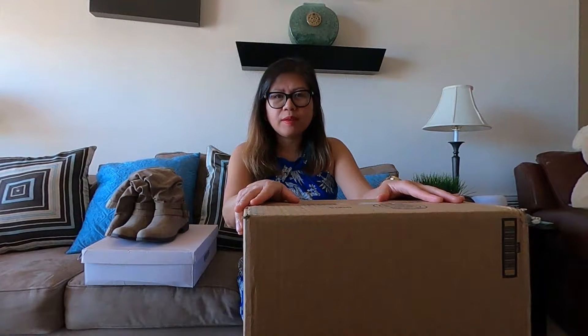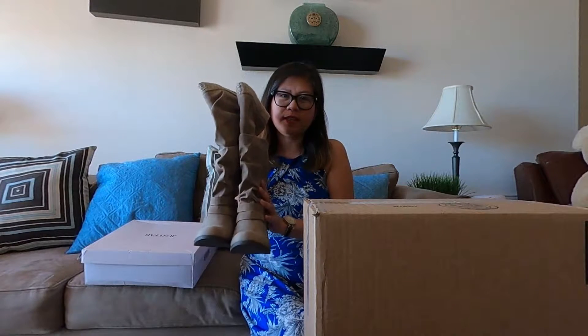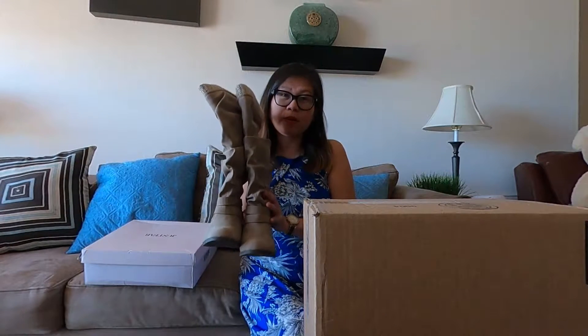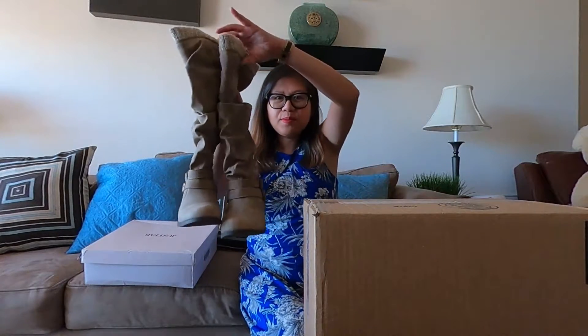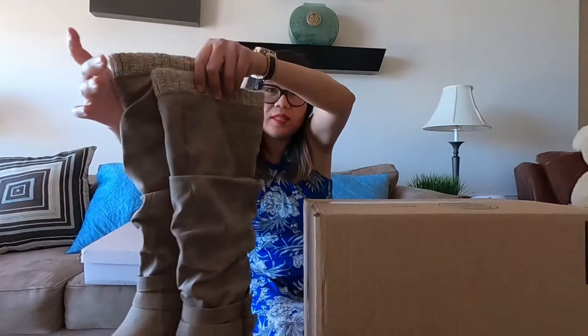I'm not really sure if they have any other item aside from shoes. I got to know their online shopping just like two years ago. And I got one cute boots here — I got this last Christmas of December 2019. And I love them. Look at these winter boots.